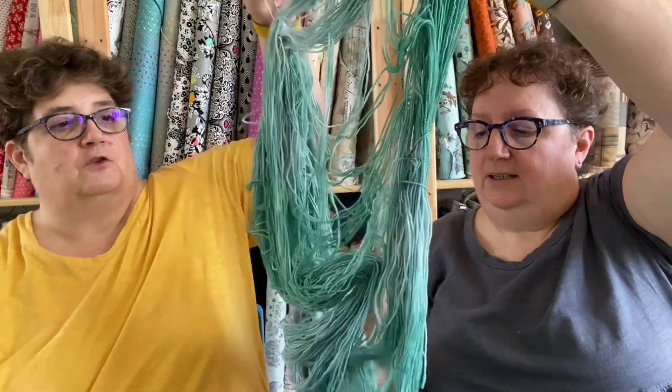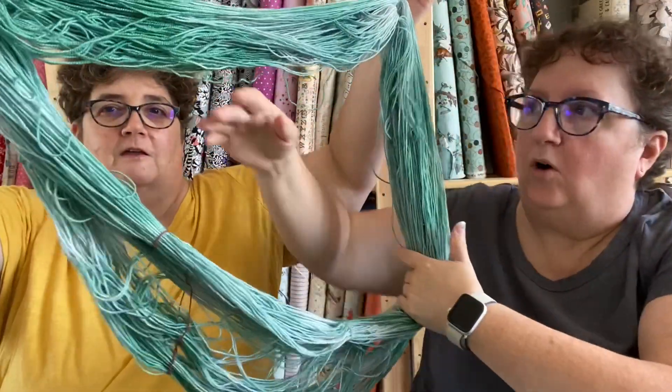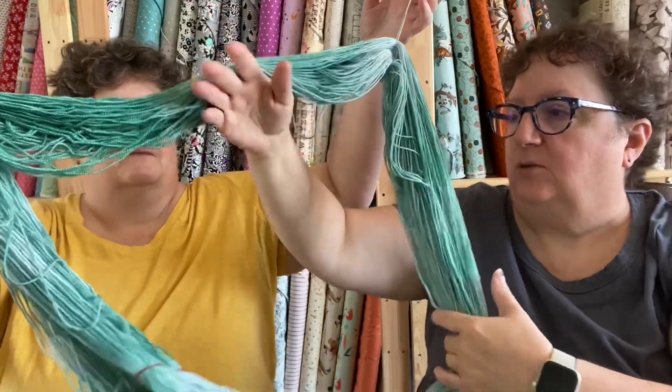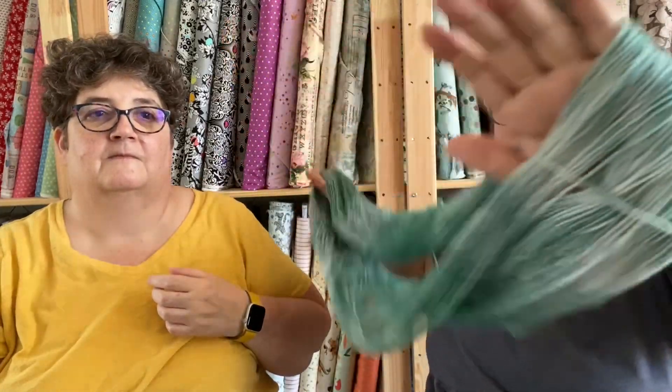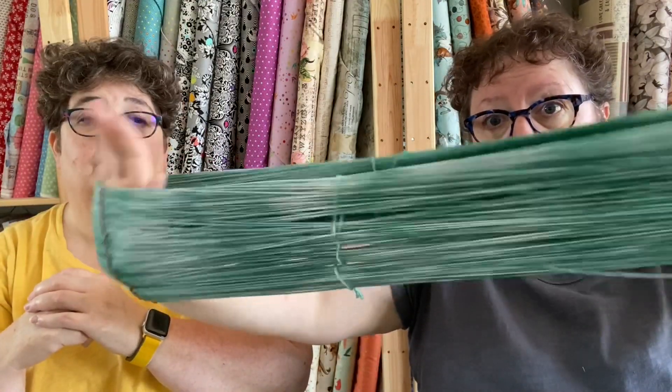First you find one of the ties - I have one right here - so you pull that, and then somewhere is going to be another one of the ties. Do you see how all of a sudden all the yarn is going where it should be? Then you take it and go like this a couple of times, making sure it's spread out over your hands so all the yarn is laying the same way. Then you put this on a swift and you're ready to go.